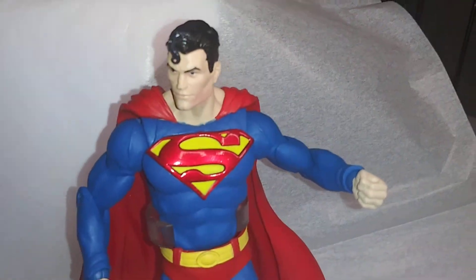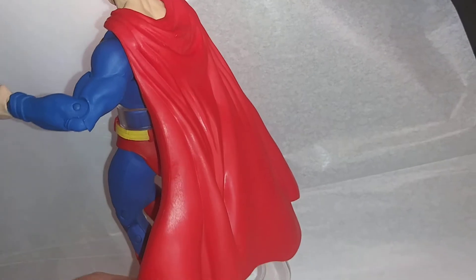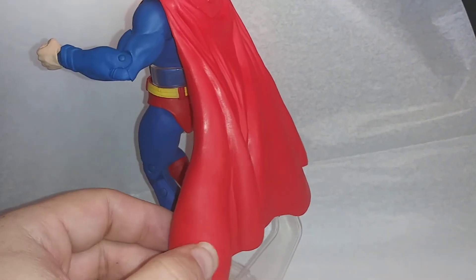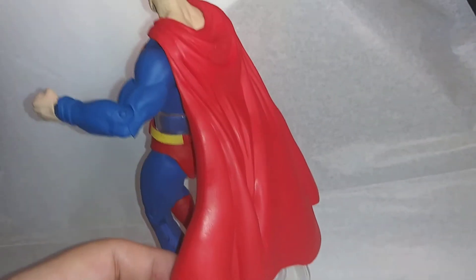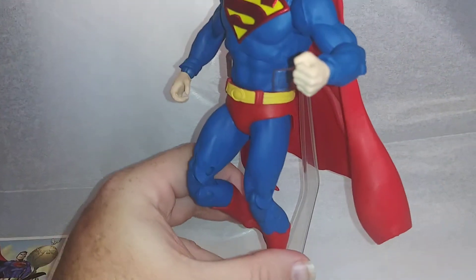The cape — let's just show you the back. The cape is molded soft plastic. Love how it waves down. So awesome.